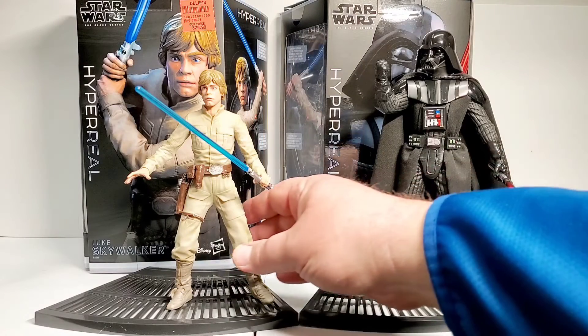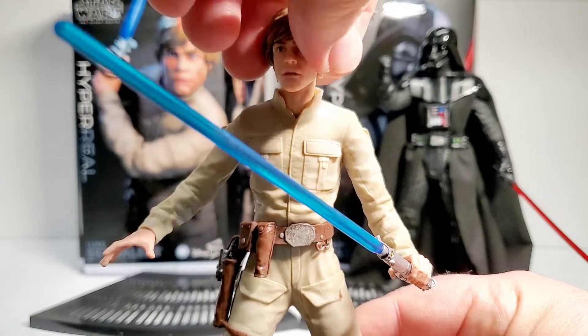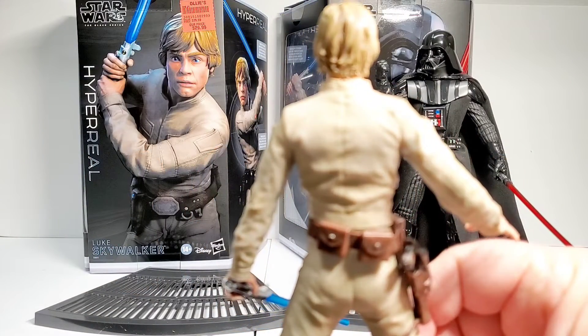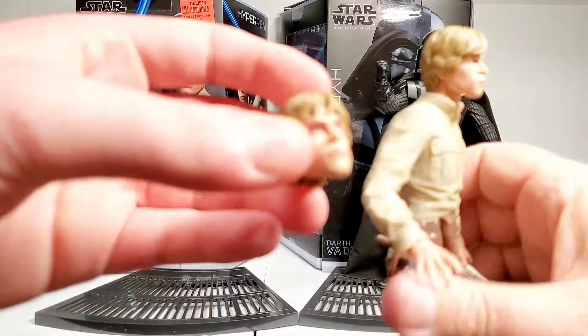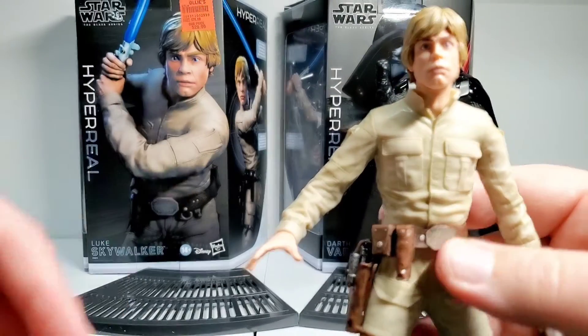I think his accessories are pretty eh. He comes with a bunch of hands, and a bunch of them look really similar — there are fist hands, a bunch of open hands, tons of open hands. I don't really know what you'd need five open hands for. I think he needed more accessories. He definitely needed something more than this for a swappable head — like, what even is this, Hasbro? This is not good.